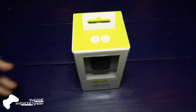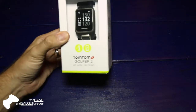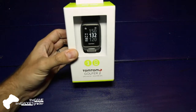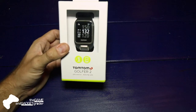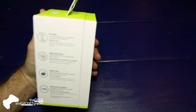Hey guys, just want to do a quick unboxing — we got the TomTom Golfer 2 in today. It's a GPS watch for golf, preloaded with 40,000 courses, so there's a pretty good chance the courses near you will be loaded up on here. It's a GPS watch that knows the golf course layout.